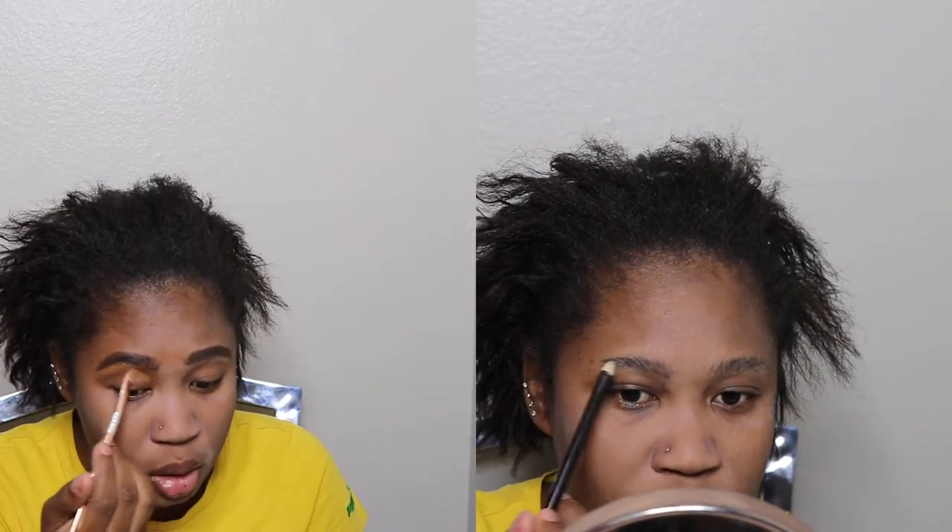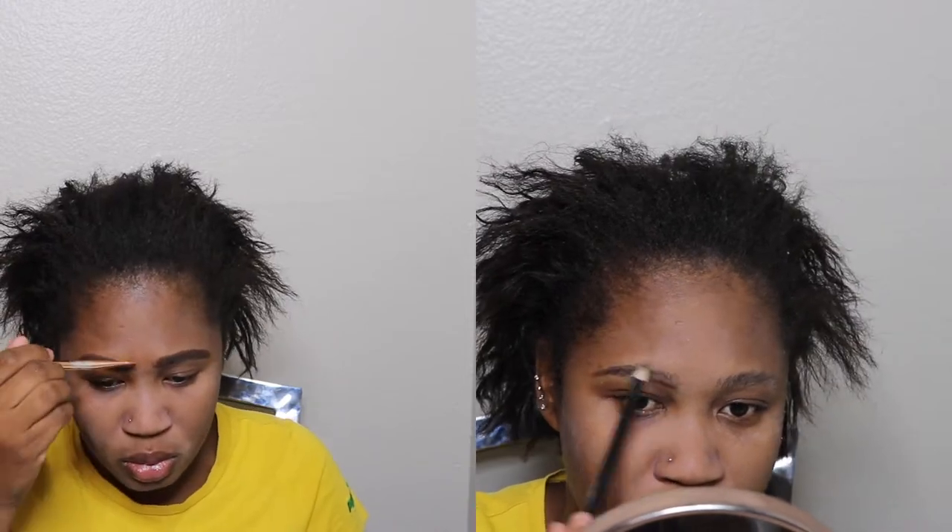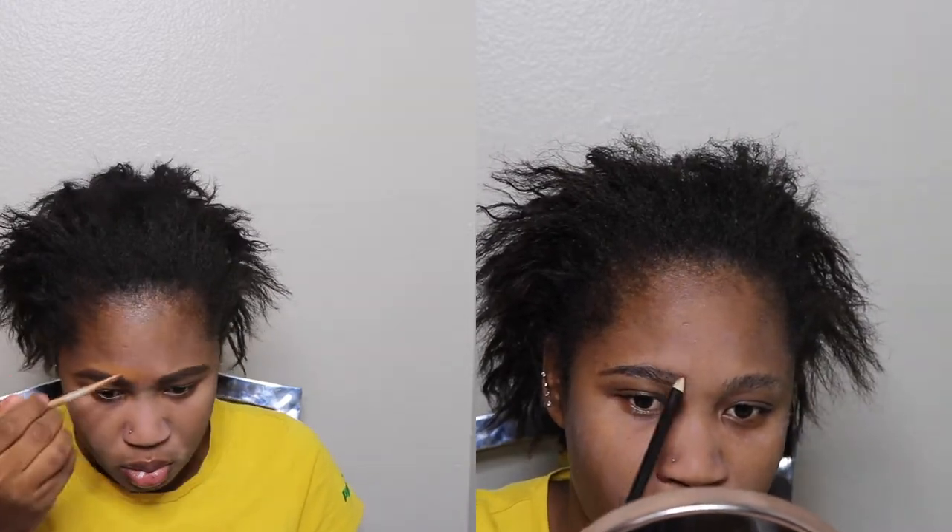Welcome back to my channel, my name is Roxy. I'm going to get ready. I accidentally broke my Rihanna Fenty pore filter primer, so I've placed it into a container. The mattifying primer I'm going to use is the Makeup Forever professional primer. I'm not a professional makeup artist — this is just how I do my makeup and I like it like this for now.